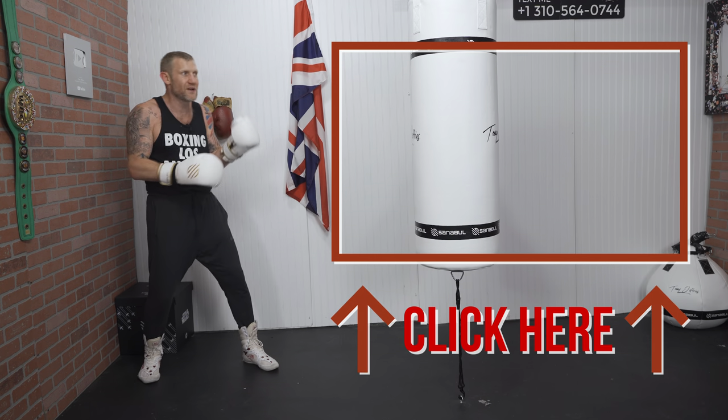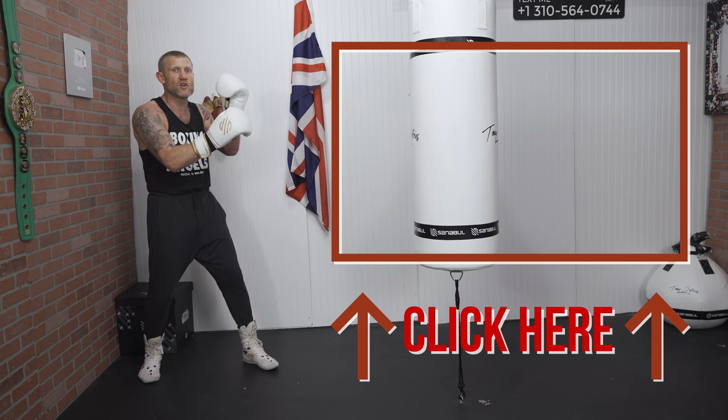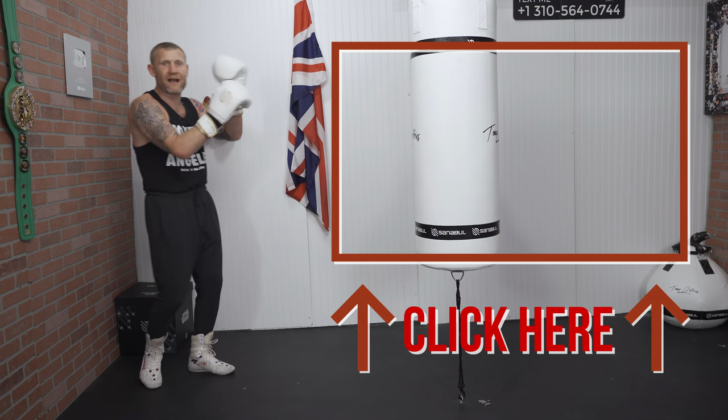If you want to look like a professional while doing these combinations, click here next and watch the video where I show you how to look like a professional when you're hitting the heavy bag.